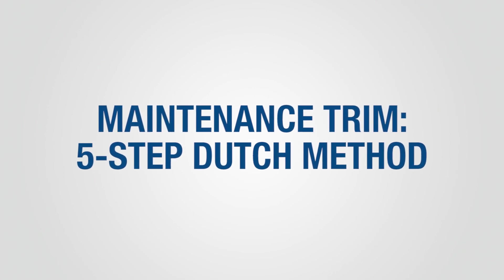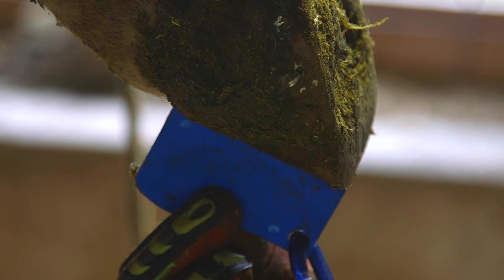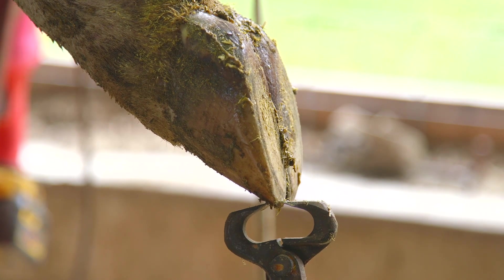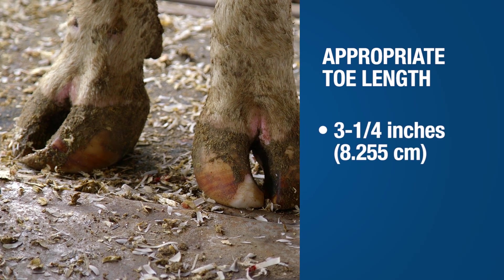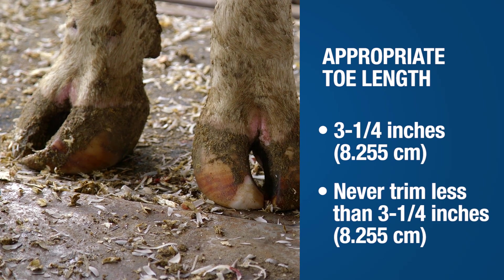Zinpro recommends trimming personnel use the five-step Dutch trimming method. Begin with the inside claw of the rear foot. Use the Zinpro Hoof Check Tool to determine proper toe length from the hairline to the tip of the toe. Remove excess toe length by making a cut perpendicular to the sole. Three and a quarter inches is the appropriate toe length for average Holstein cows and bulls. Never trim any claw less than three and a quarter inches in length.